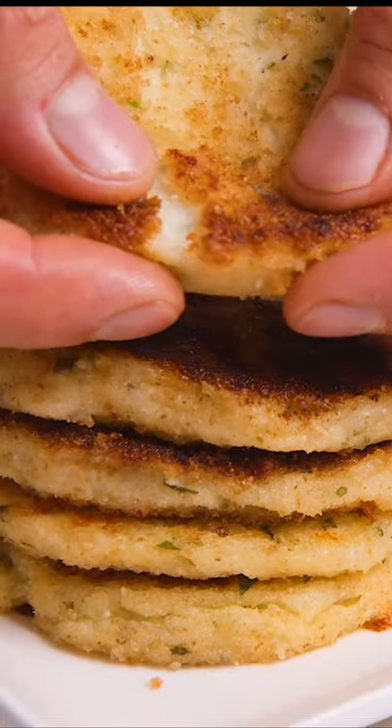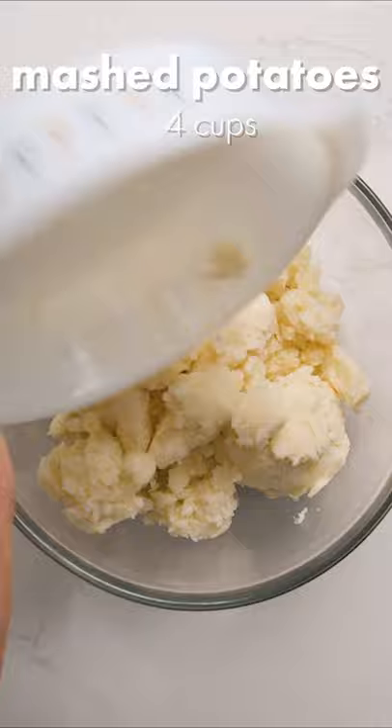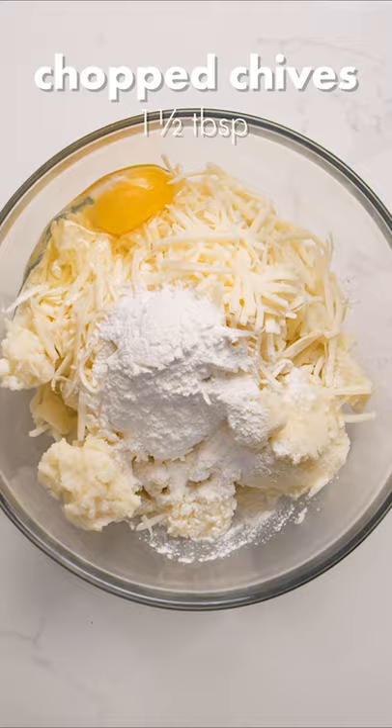If you find yourself with a lot of leftover mashed potatoes, here's a tasty recipe you might want to try. Start by adding your leftover mashed potatoes to a bowl with shredded mozzarella, an egg, flour, chopped chives, chopped parsley, and salt and pepper.